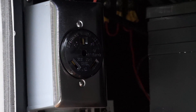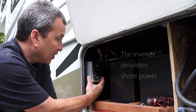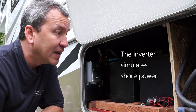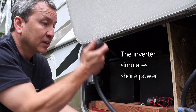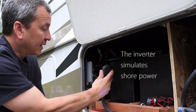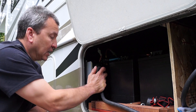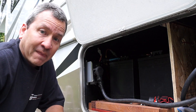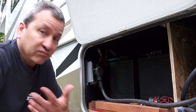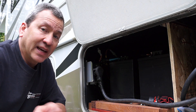What I did was hook up a 30 amp plug or receptacle inside here, which is wired directly to my inverter. And all I have to do when I'm not hooked up to shore power is take my 30 amp power cord and plug it into this receptacle. Now my inverter is ready to be turned on and it'll basically supply power to all my receptacles inside the RV.